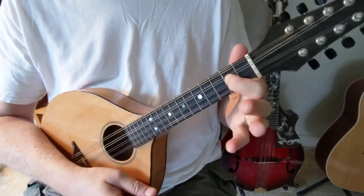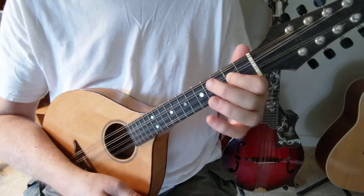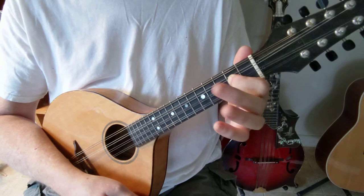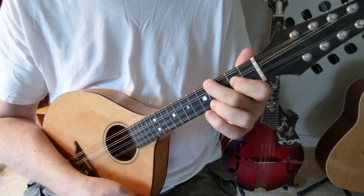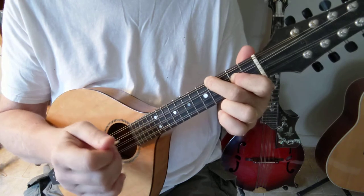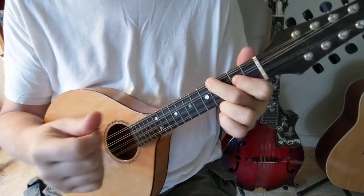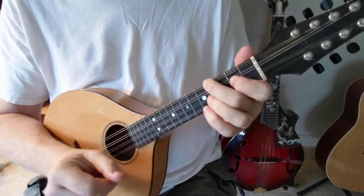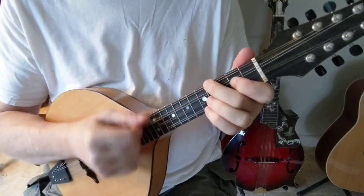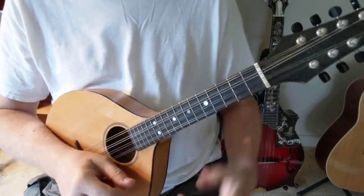Bar the two middle A and D strings at the second fret with your first finger, and then second finger on the fourth fret G string. If you're playing Celtic music, you can let that E ring. You can't do that if it's bluegrass, so you really have to figure out a way just to hit the top three strings.